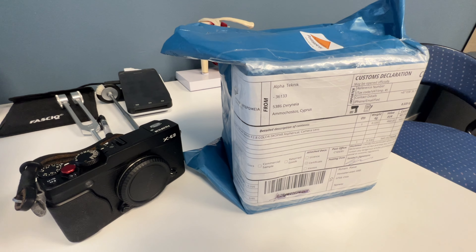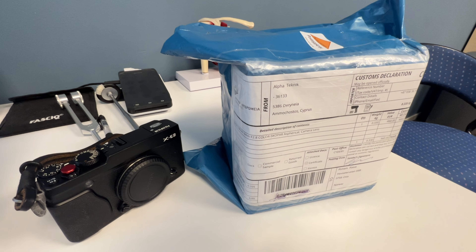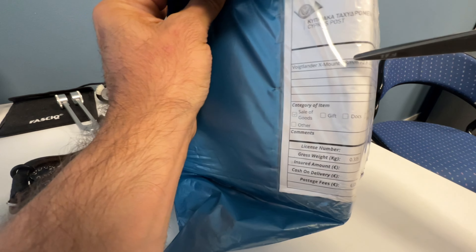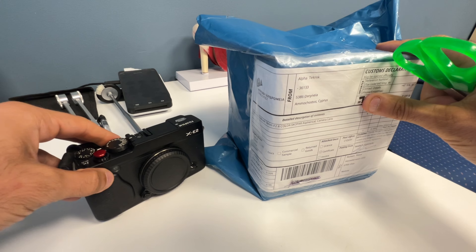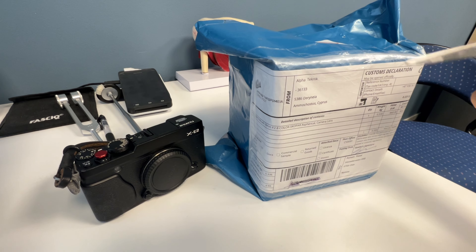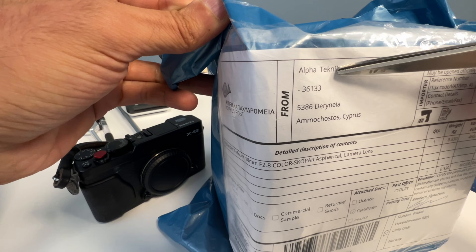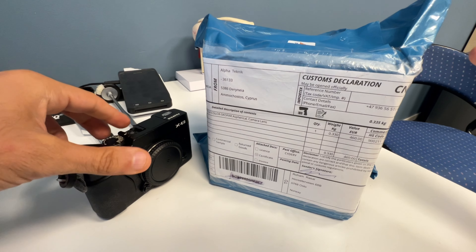Hi guys, I hope you're having an awesome summer vacation. I actually got back to work after one week in the western part of Norway called Eugarn, and on the way back to work I picked up my new 18mm Voigtlander Color-Skopar for Fuji X mount. Shout out to Alpha Technic from Cyprus — I bought this one on eBay from Cyprus because I couldn't find it here in Norway.